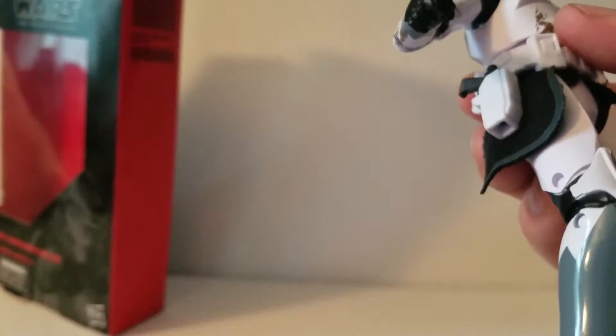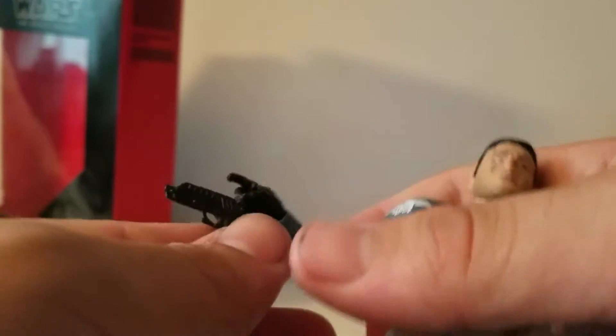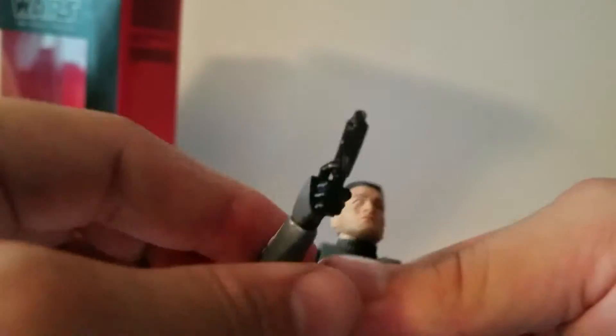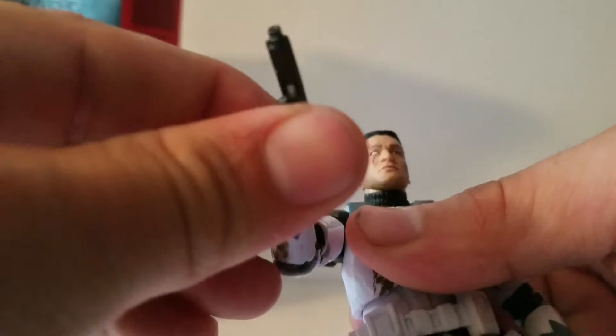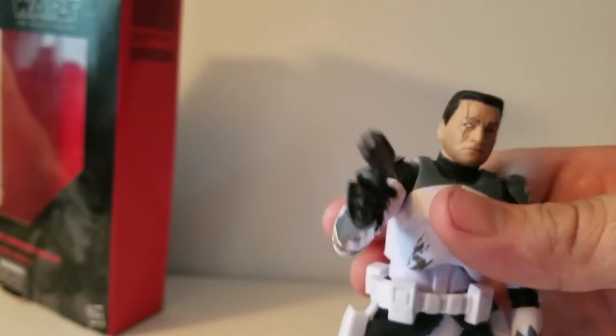For accessories, he comes with the helmet that I mentioned before. And he comes with two of these little clone trooper blasters. Let's see if he holds them snugly. For the most part, yeah, they're not too bad at all.